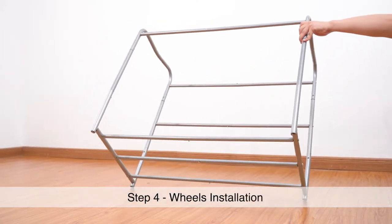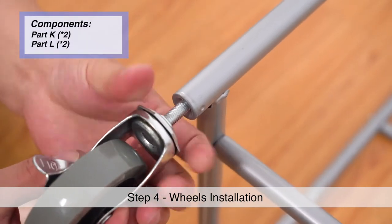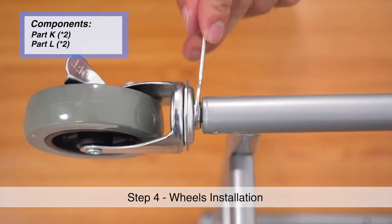Step 4. Align the connection points at the bottom of the frame and twist the base of the wheel into the frame by hand. You may use the provided wrench to fully tighten.